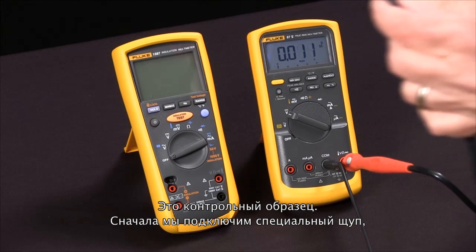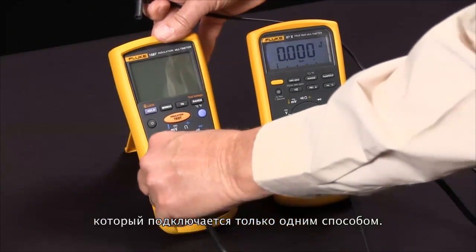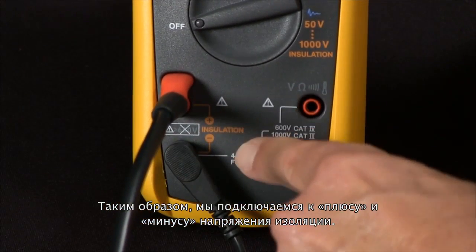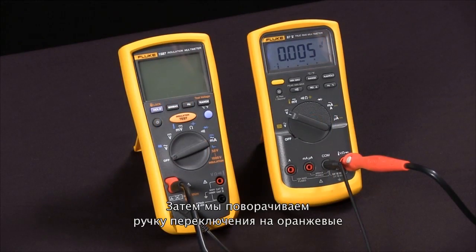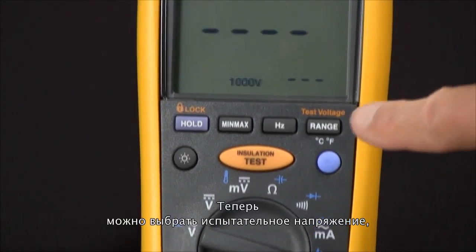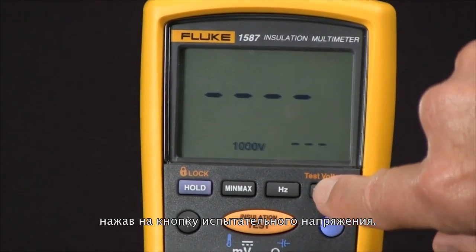We'll connect our special probe that only fits in one way, and the low side, connecting those across the positive and negative of the insulation voltage. Then we rotate our selector knob to the orange insulation test voltages.